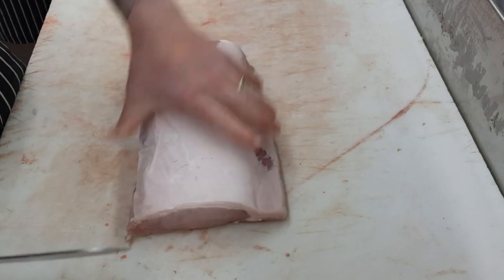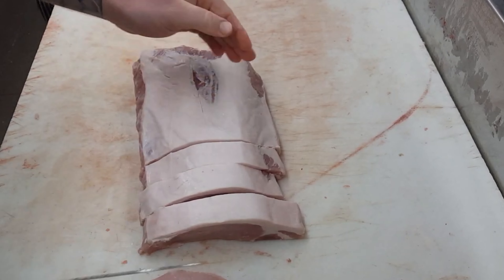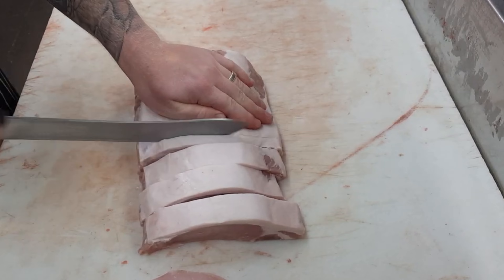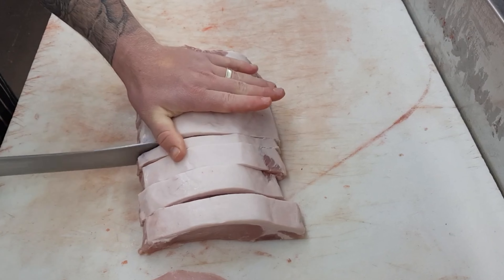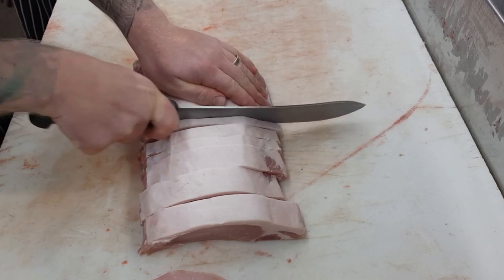They're nice and easy — pretty much slicing for dummies. All you have to do is lay them lean side down, fat up, and then basically slice left to right or right to left, whatever suits you. I'm just going to take a face cut off this one to square it up, but if you're doing it at home you don't need to. Then it's just a matter of slicing them as thick or as thin as you'd like. You can really see how lean this cut is.